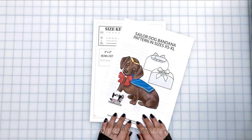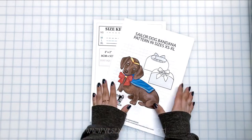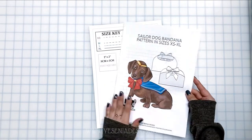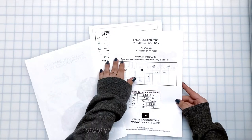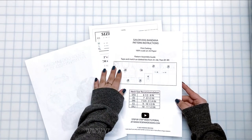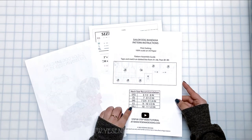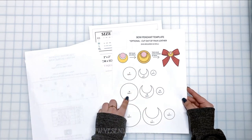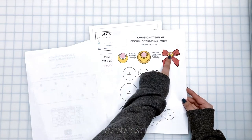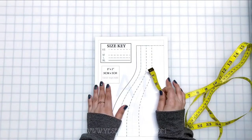Hey guys, welcome back to my channel! Today we're going to be doing a sew-along to my new pattern — this fun sailor-themed dog bandana. Like always, I give you guys the printing settings, a picture guide, how to tape and assemble the pattern, and of course the size chart. With this design I also want to include the cut file along with the physical template if you'd like to make the little centerpiece that goes in the center of the bow.